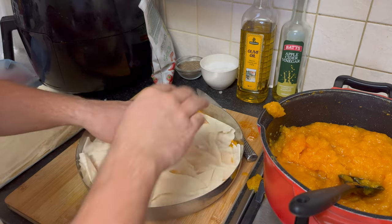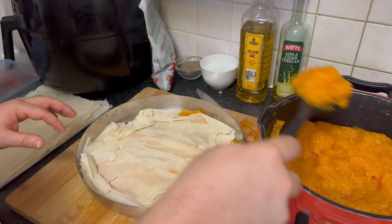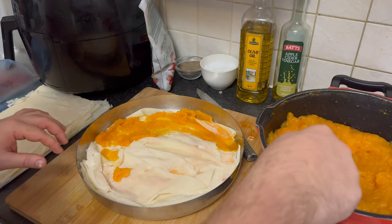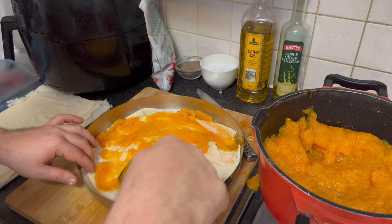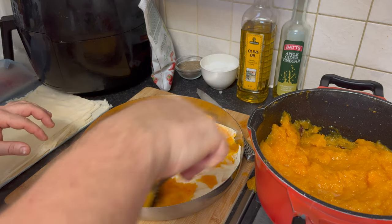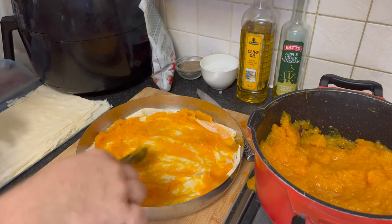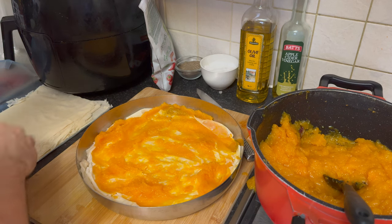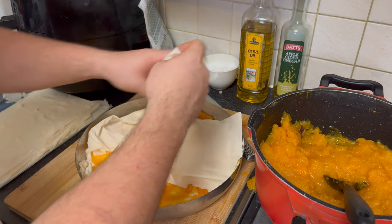The versatility of the Bulgarian pumpkin strudel makes it suitable for any occasion — whether it's a family dinner, a festive celebration, or a casual get-together. With the warm and comforting flavors of pumpkin, cinnamon, and a touch of sweetness, the strudel captures the essence of fall and winter. Despite its impressive appearance, the strudel is relatively simple to make, making it an excellent choice for both experienced and novice cooks.